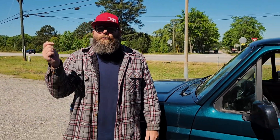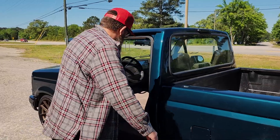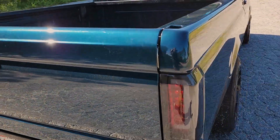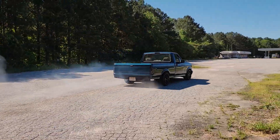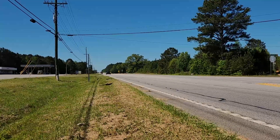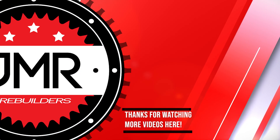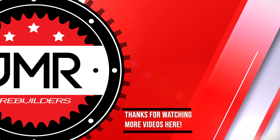That sounds really good! All right guys, we finally got this thing tuned up. We're going to show you the results of that tune right now. Do us a favor — if you like this video, comment, like, and subscribe. Let's go!